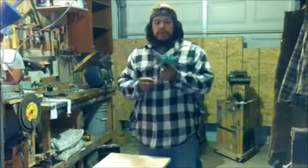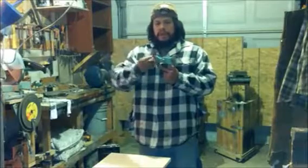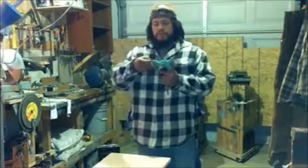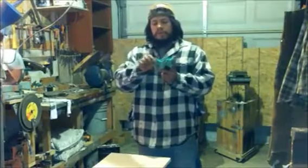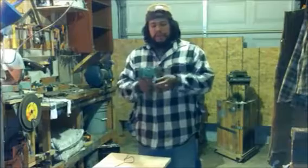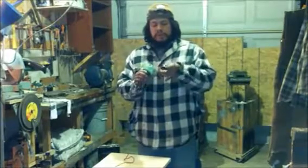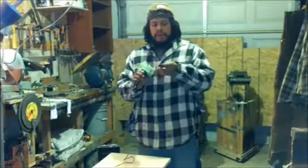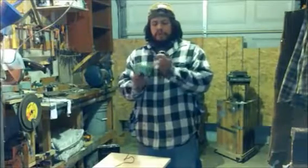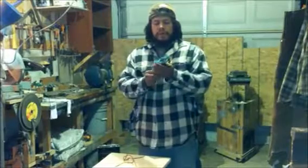I pretty much just heat formed it and made the shape of the head of the hatchet here. Basically how it works, I just got these two little pieces of leather and they run through the two little holes on top of the sheath. That's just to compress it a little bit so that it keeps the hatchet nice and snug in there. I just have them kind of loosely tied up right here — you don't need to tie them real tight. They just kind of come out and slip through, and then the hatchet just sits right in there.